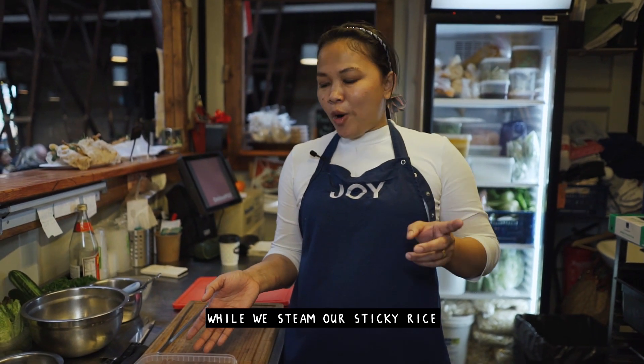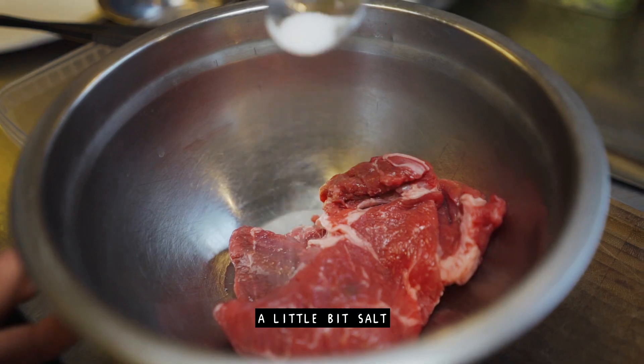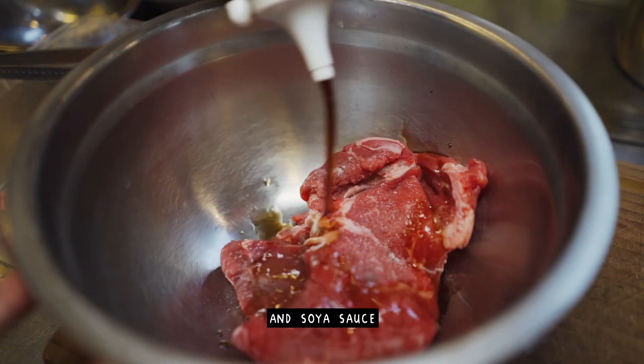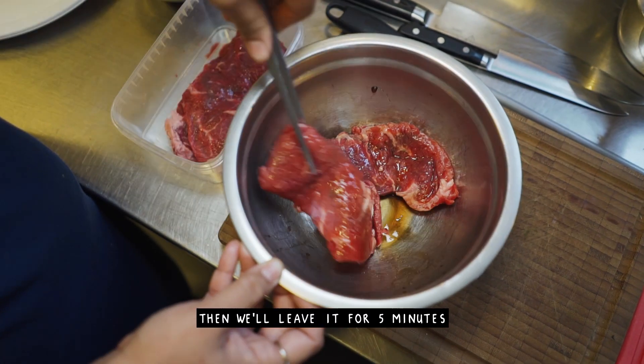While we steam our sticky rice, we're gonna marinate the beef with a little bit of salt and soy sauce. Then I will leave it for five minutes.